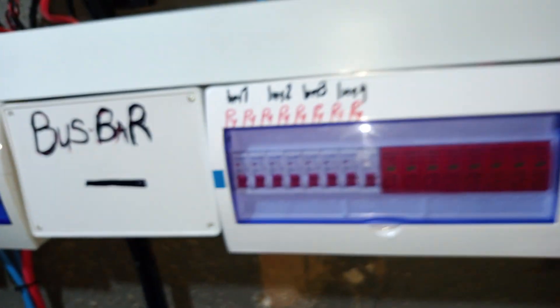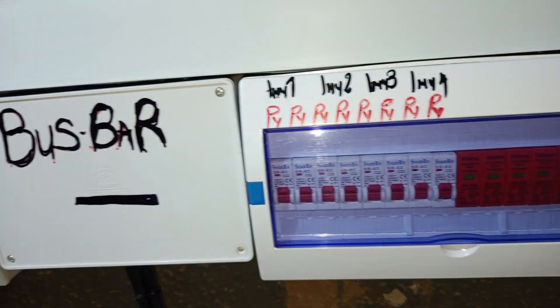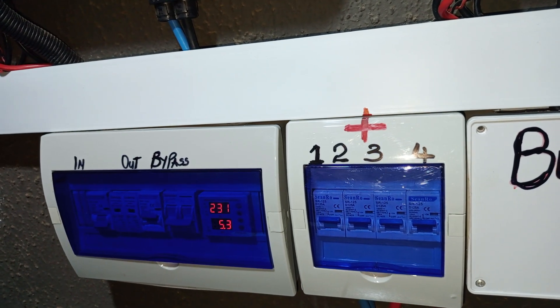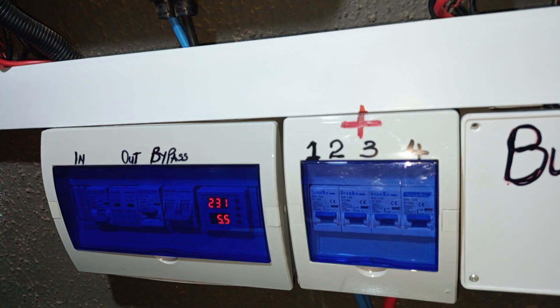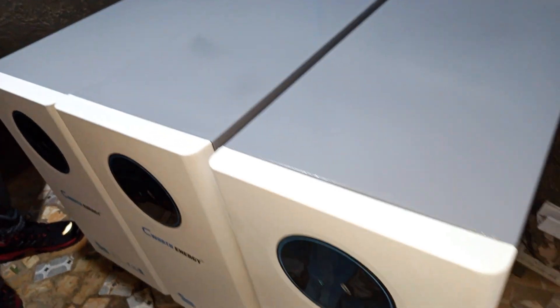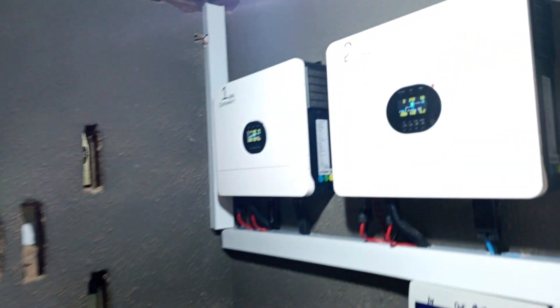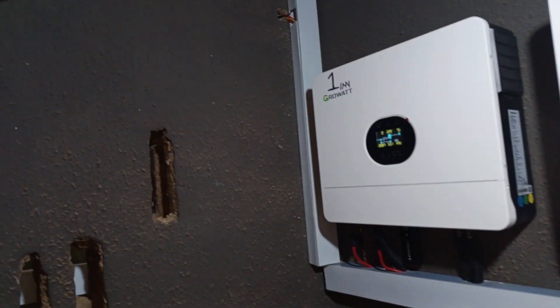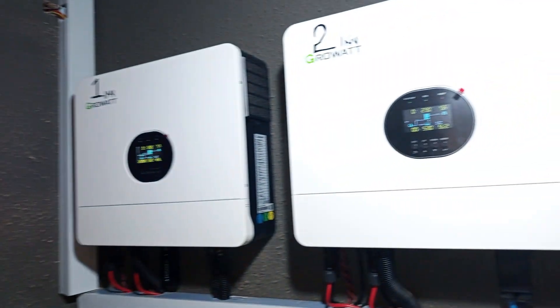What we can still do here is add more batteries if more backup is desired. Currently they have 6 ACs in this facility, but if they desire to add more load to the system, the system is robust enough to accommodate at least 3 more batteries and still run perfectly. What we have here are CWAT batteries — 15kW each. So on this side we have 45kW and on the other side we have 30kW as well.